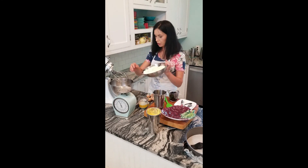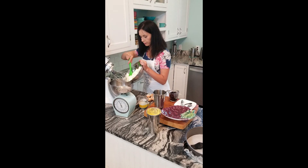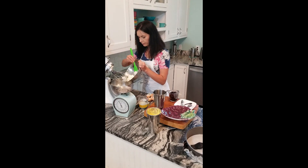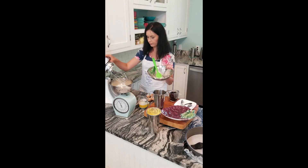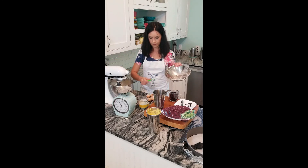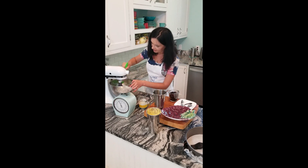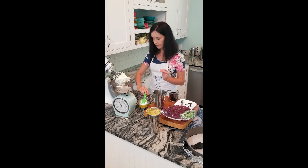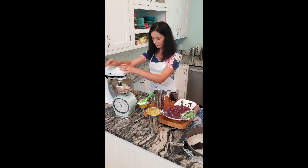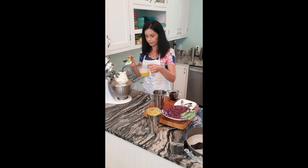Now we need to take care of the cheese. Cheese goes to the bowl. Once in a while, stop and scrape. Now it's time to add butter — melted butter.